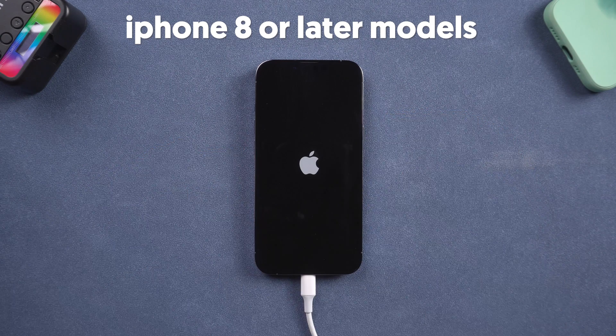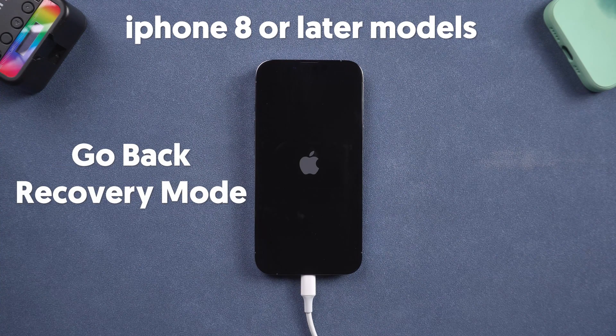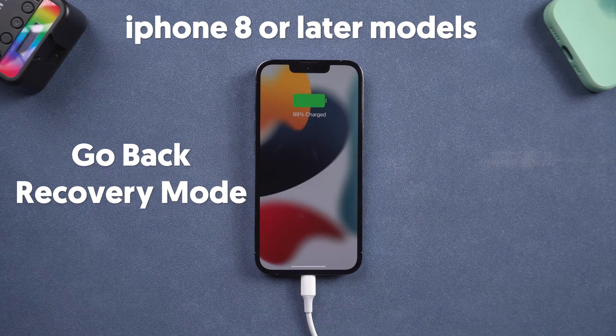But there could be some unexpected situations, like after a force restart your iPhone still goes back to recovery mode — this situation is very common for many people. So I still recommend you use Reiboot, also just one click.